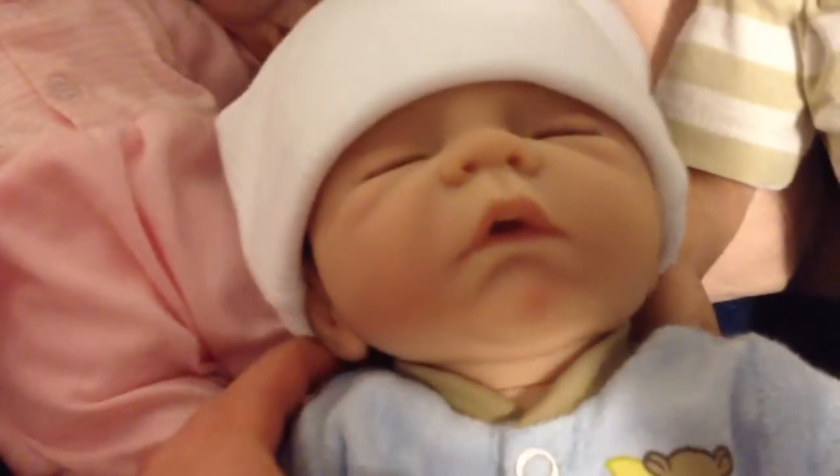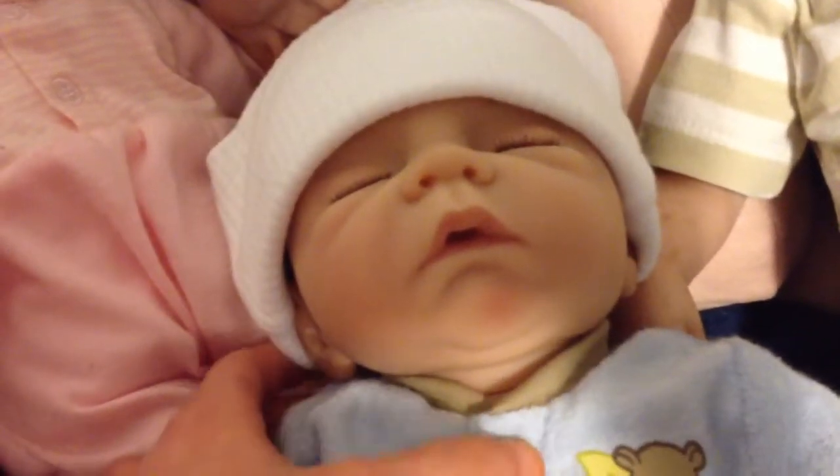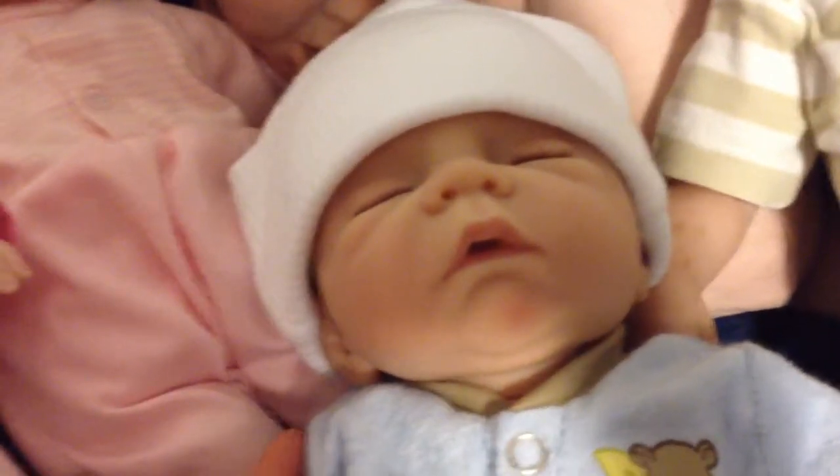This is Benjamin. I got him soon after I got Stacia. He is an Ashton Drake doll — he's the Sweet Dreams Baby Jacob doll. And I really love him. He smells awesome.